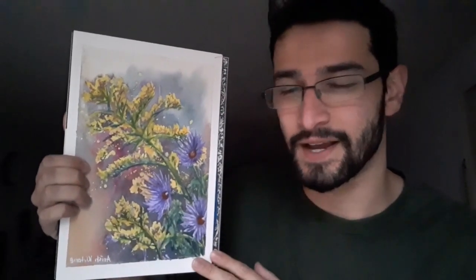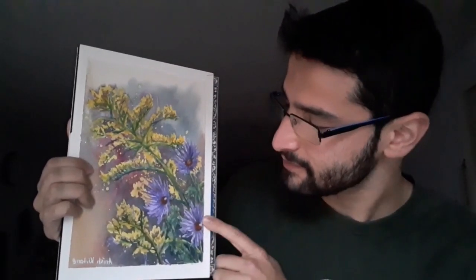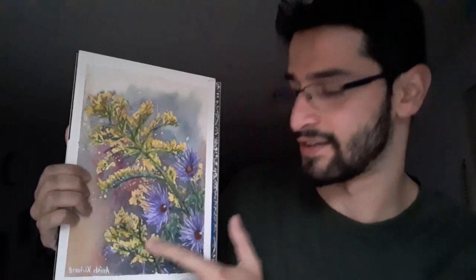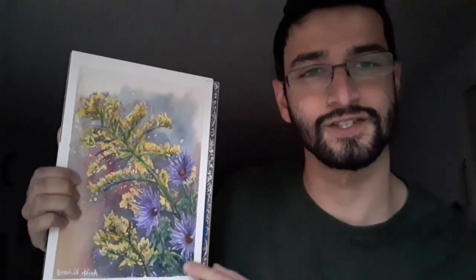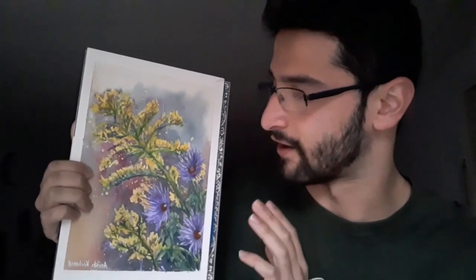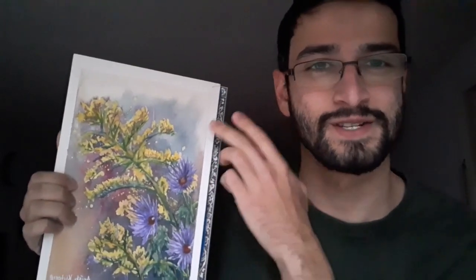Hi there, welcome back to Silver Landing Art. My name is Anish and today I'm going to show you how I made this painting of Asters and Golden Rods. It's inspired by a book by Dr. Robin Wall Kimmerer, but the goal of this painting was to really showcase the purple and the yellow — two contrasting colors on the color wheel — with a backdrop of combinations of all three primary colors: the blue, red, and the yellow. So without further ado, let's get to the video.